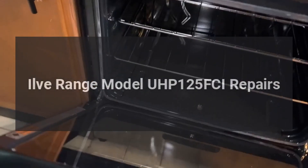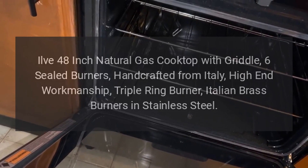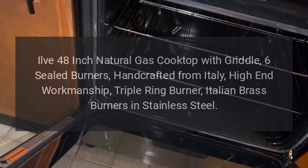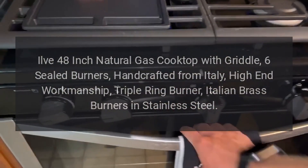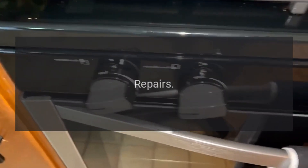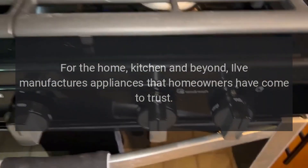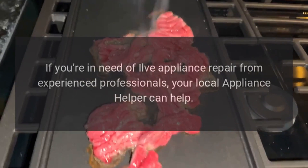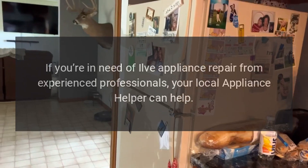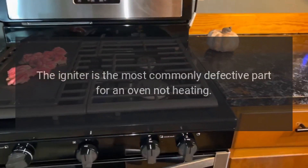ILVE range model UHP 125 FCI repairs. ILVE 48-inch natural gas cooktop with griddle, six sealed burners, handcrafted from Italy, high-end workmanship, triple ring burner, Italian brass burners in stainless steel. ILVE manufactures appliances that homeowners have come to trust. Even a trustworthy appliance requires occasional maintenance or repair. If you're in need of ILVE appliance repair from experienced professionals, your local appliance helper can help.